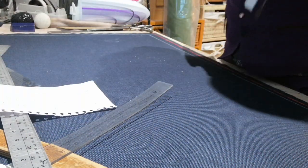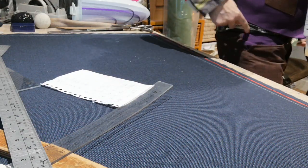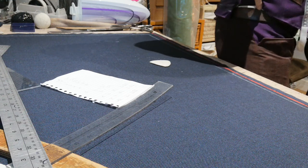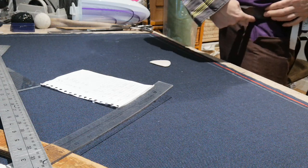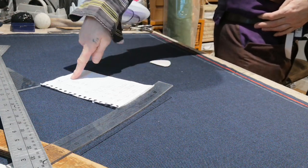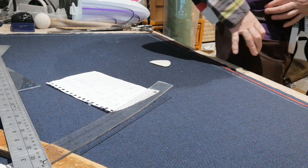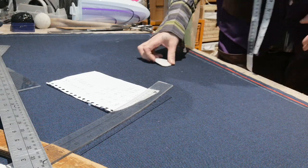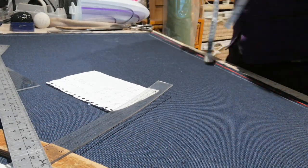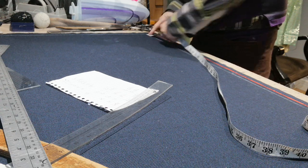Now the very first thing you do is get the outside leg — this outside leg is 39. Some tailors measure from the top of the waistband. My 91-year-old tailor actually measures from underneath the waistband where it finishes. So this is 39 inches, plus the waistband which is approximately an inch and a half, making the whole outside leg 40 and a half. But for convenience we use 39 from below the waistband, so you don't have to worry about subtracting the waistband. So we're going to measure 39 inches down from the top.